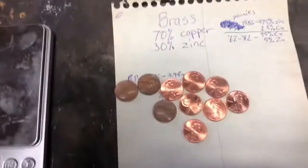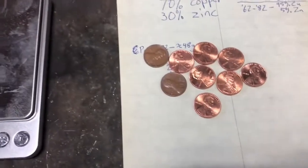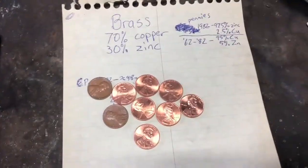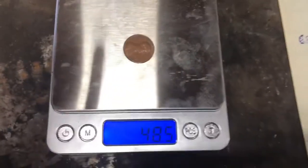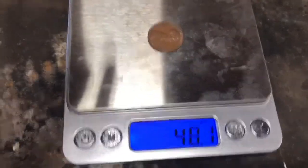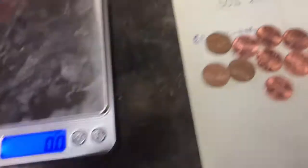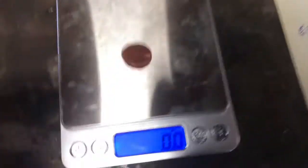What I'm currently doing is weighing pennies to figure out exactly how many grains of zinc and copper there are in the two different compositions. Here I am weighing a pre-1982 penny and it's roughly 48 grains. Throughout weighing multiple I found that's about the average. Now I will weigh the newer pennies which are mostly zinc.